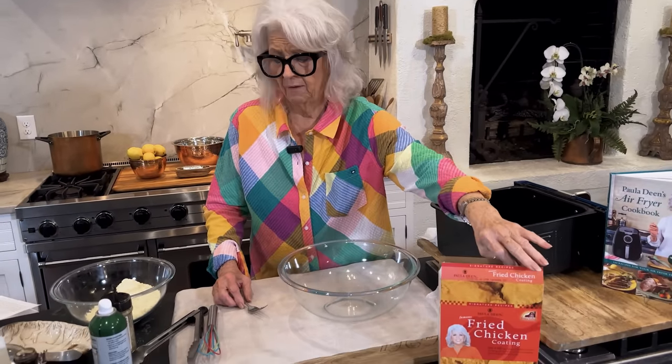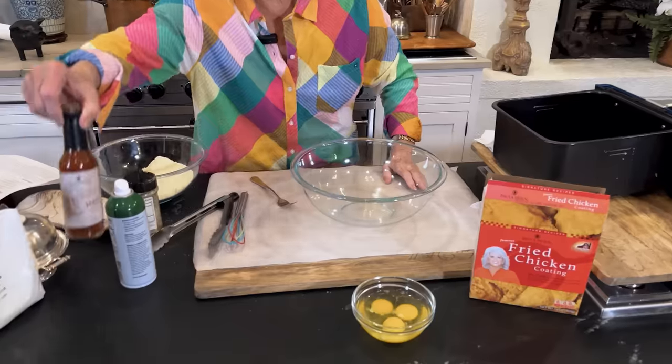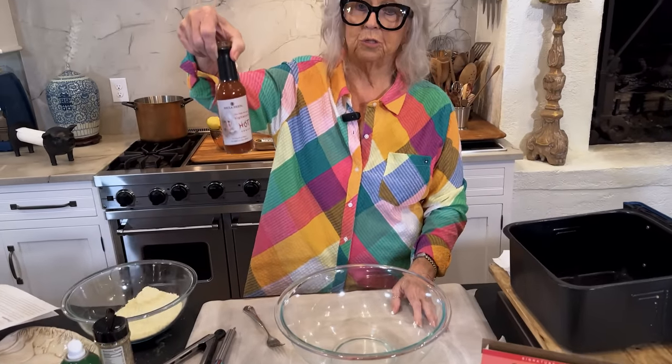I am using my Paula Deen fried chicken coating, and if you don't have any, you can use your flour. It just won't be seasoned the way this one is. And I've got three eggs, and I've got my Paula Deen hot sauce, which is so, so good.